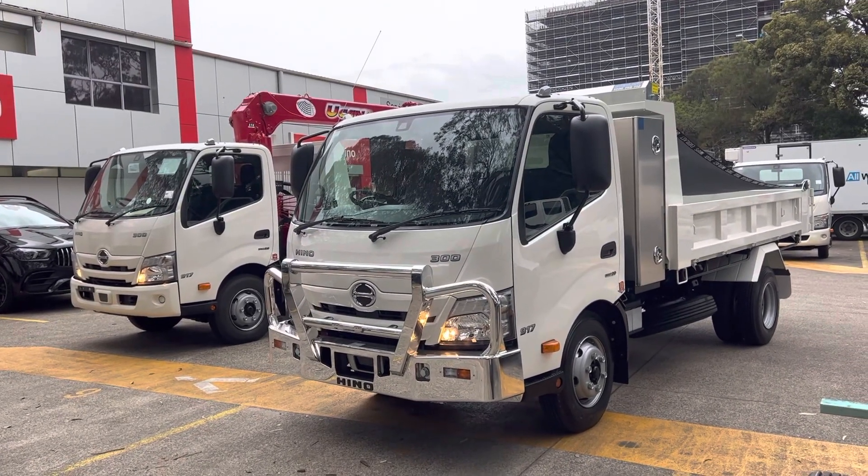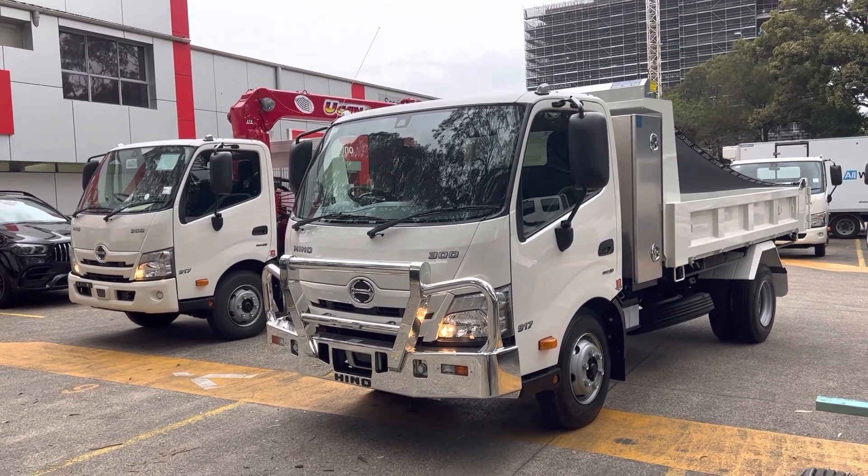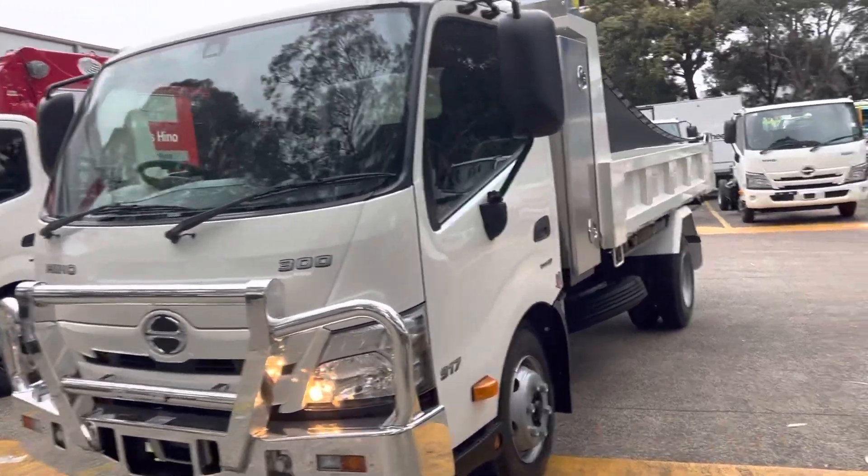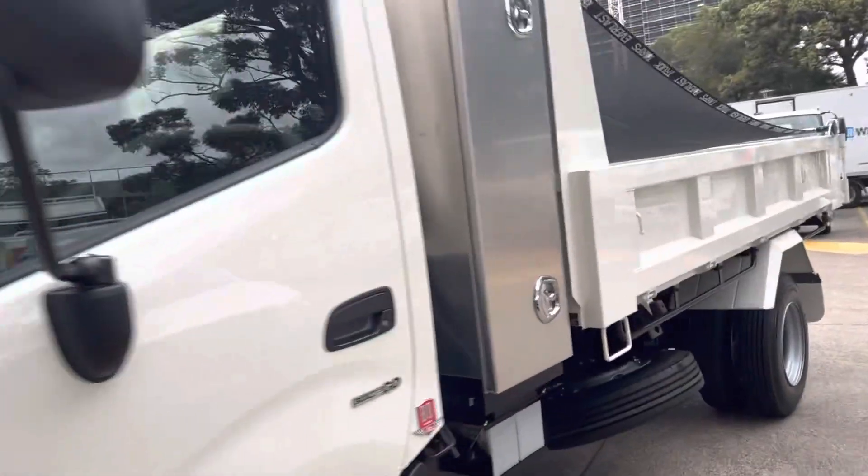Welcome back to the channel. Today I want to showcase two 917 tippers — these are originally factory tippers but they've been modified to suit the end user.